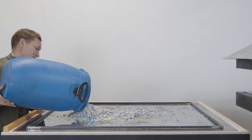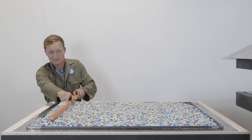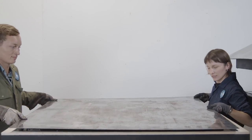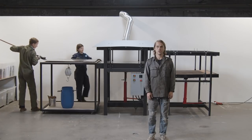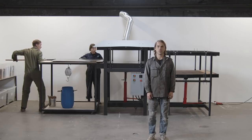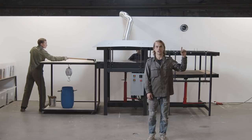Now that your surface is prepped, pour your plastic into the mold. It's good to spread the plastic around evenly so that it fills the mold properly. Your machine is hot and your mold is ready, now it's time to load it into the machine. Different plastic types and sheet thicknesses require different melting times, so it's nice to have a clock in the workspace to keep track.